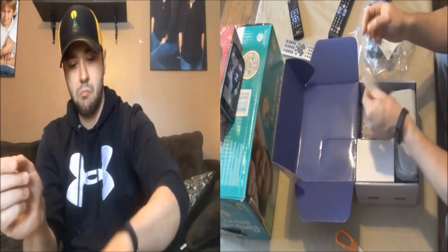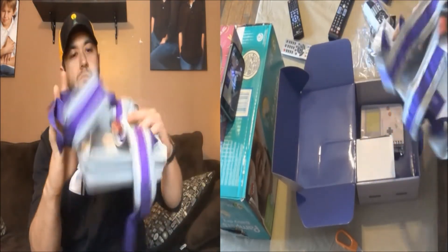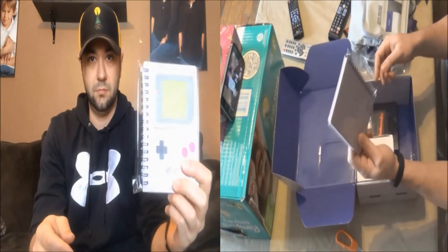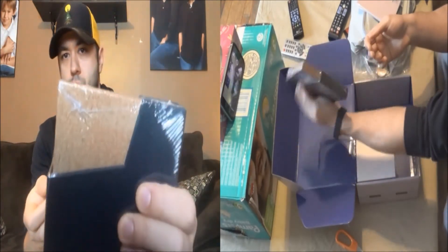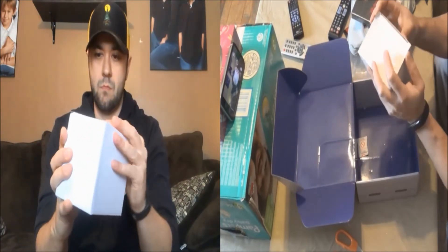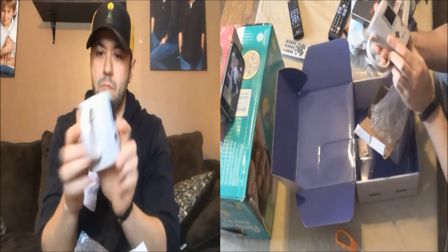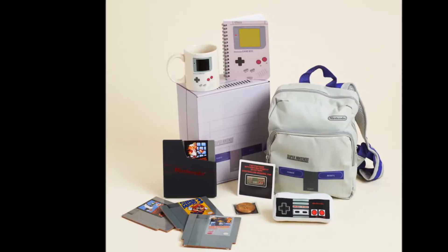Starting off with the Nintendo controller plushie. You get a pin and a coin. You can see how the boxes are put together, so we can start to guess what's in the Nintendo box and the Call of Duty box — everything's listed on the side, so there are no huge spoilers. But I do like what's in this box. These coasters are beautiful — they're made to look like NES carts. I'm definitely going to keep those. And then a coffee mug with a Game Boy on it, and it's one of those heat-activated ones — definitely for me.